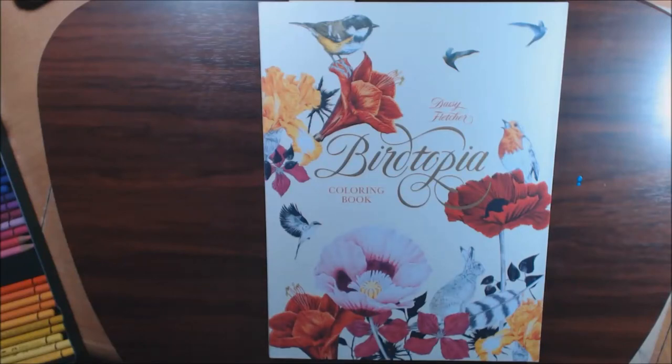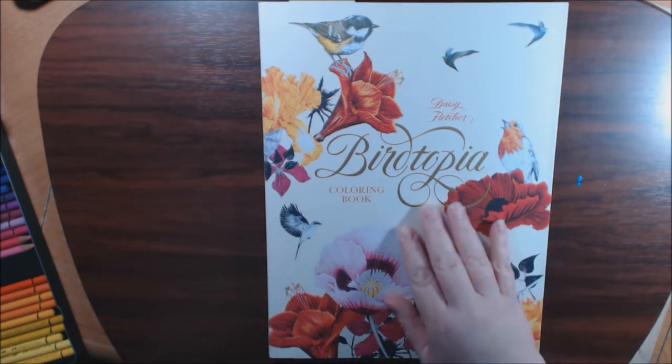Hey guys, welcome back to my channel. I have a really beautifully stunning book called Burtopia by Daisy Fletcher.